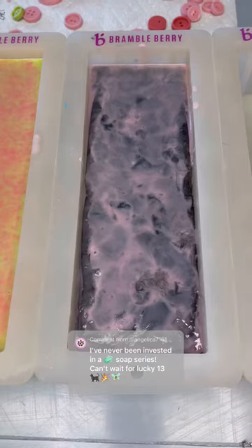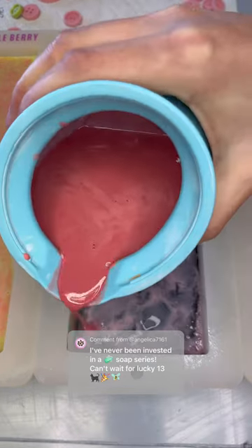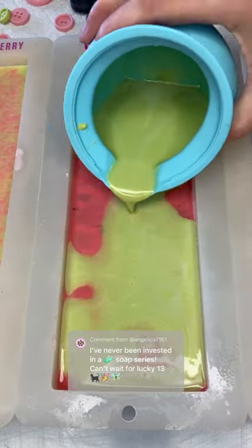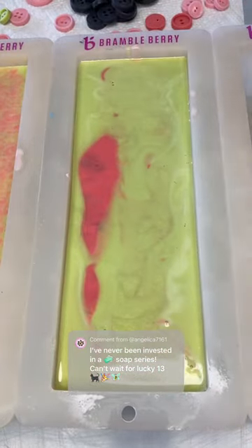I poured this at 140 — the black — and then I poked it with a spoon, and then I poured in the pink, and then I swirled it in with a spoon. I kind of did like scooping motions instead of like mixing motions.